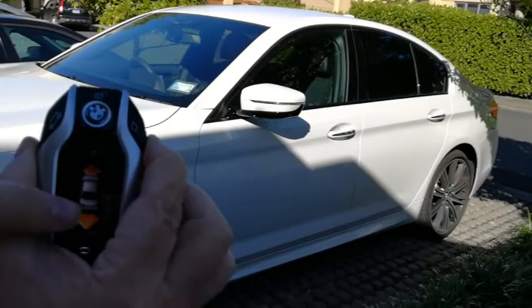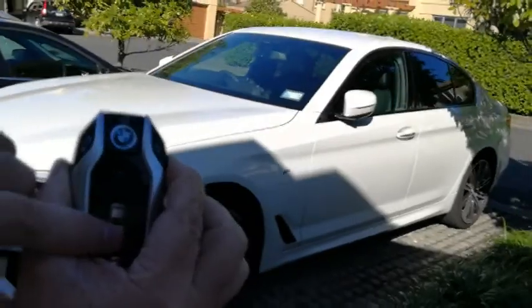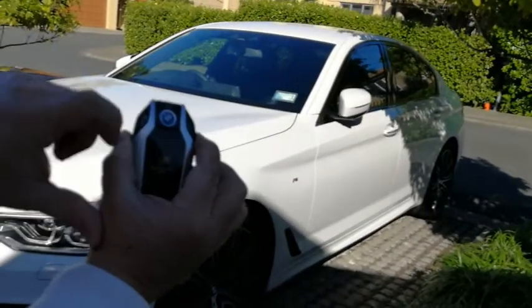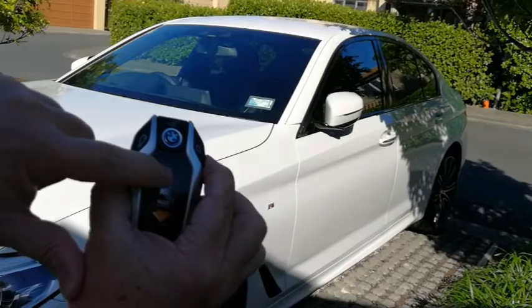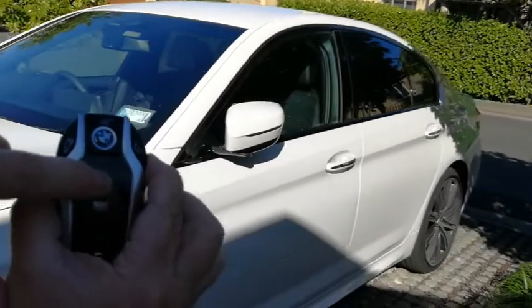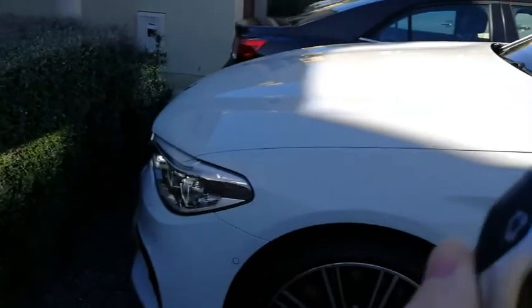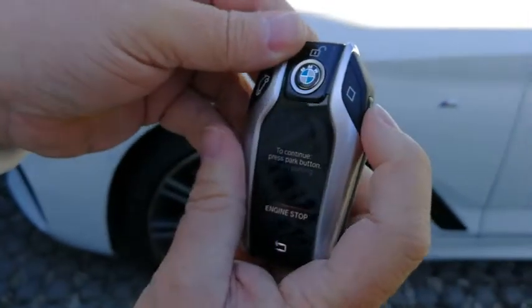Reverse. Reverse. Or move forward. And it'll even stop once it sees something in front. So, simple case.